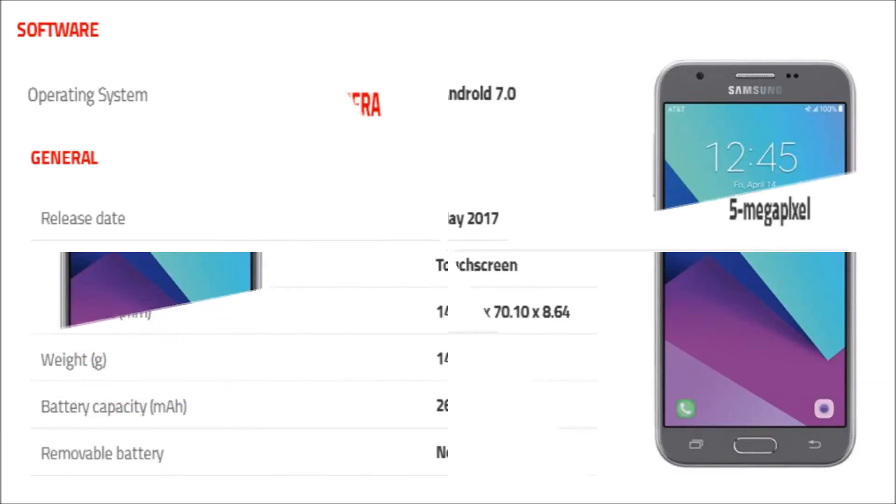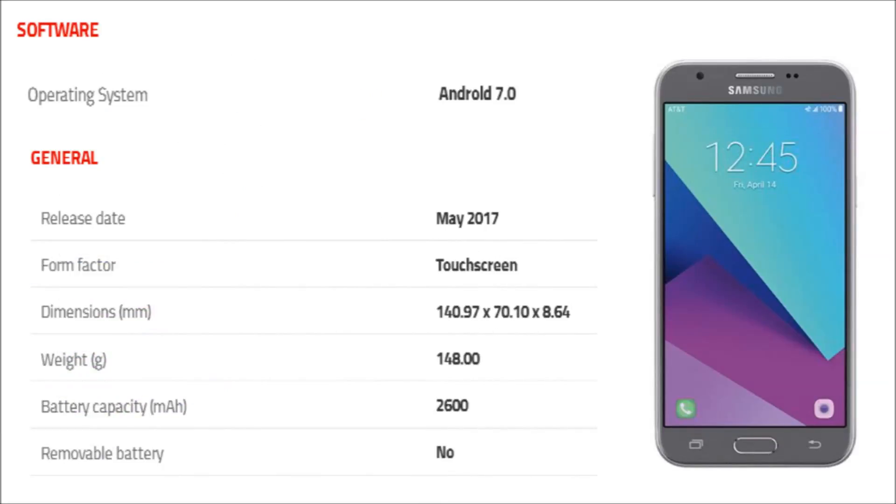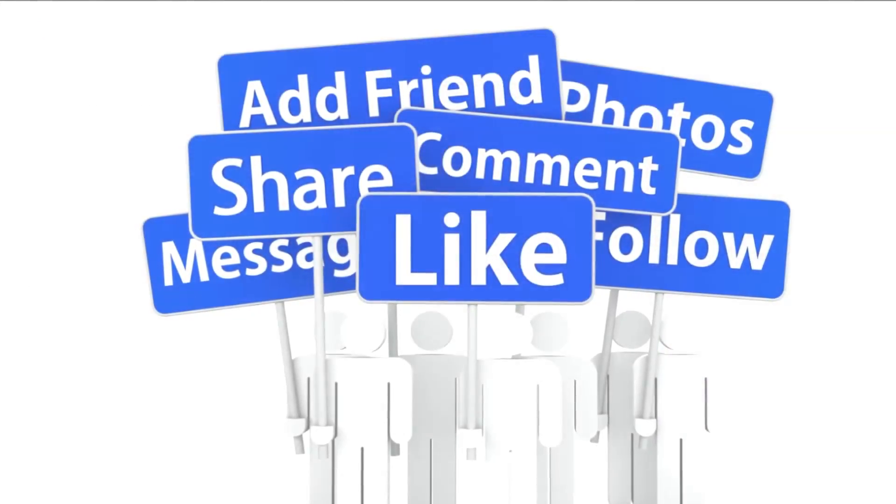The phone runs Android 7.0 and is powered by a 2600mAh non-removable battery. Thank you for watching this video.